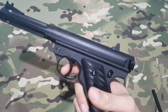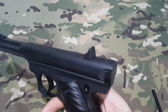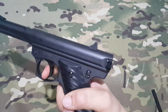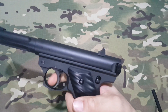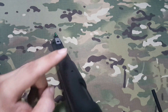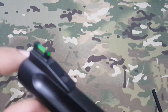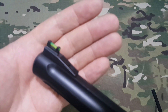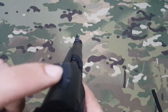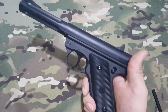Una vez cargado de bolas y con el botellín puesto, lo introducimos y ya podemos empezar a disparar. Al no tener blowback, no tenemos que estirar la corredera. Aquí tenemos el botón de bloqueo: tirando hacia arriba bloqueamos el gatillo, y hacia abajo ya podemos disparar. Algo que me ha gustado es que tiene miras en fibra de color fosforito, muy cómodas e intuitivas a la hora de apuntar.